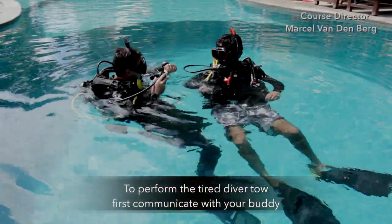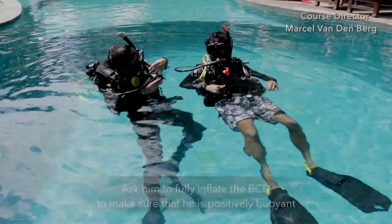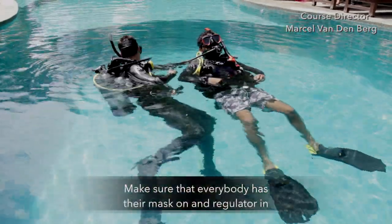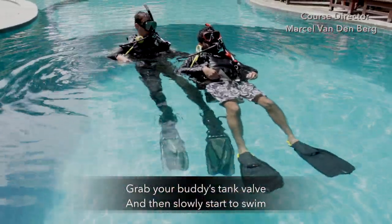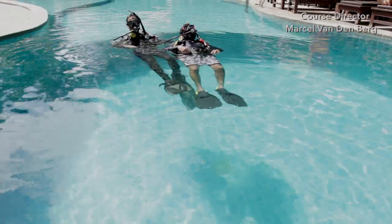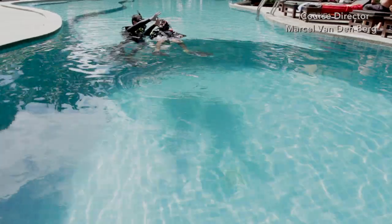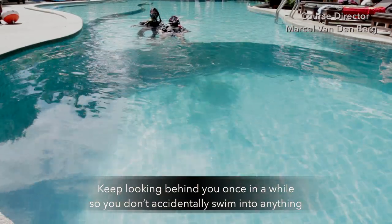To perform the diver tow, first communicate with your buddy. Ask if they're okay and ask them to fully inflate the BCD to make sure they're positively buoyant. Make sure everybody has their mask on and regulator in. Grab your buddy's tank valve and then slowly start to swim. Make sure you communicate once in a while throughout the swim and ask if your buddy is still okay.